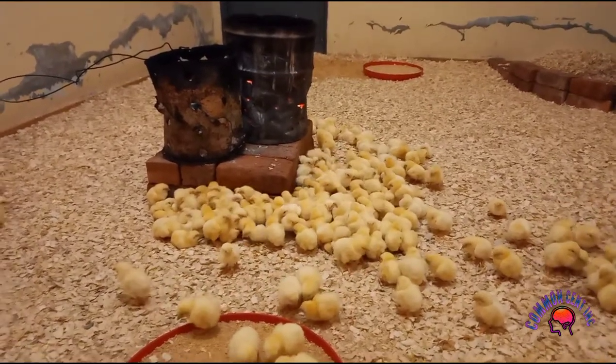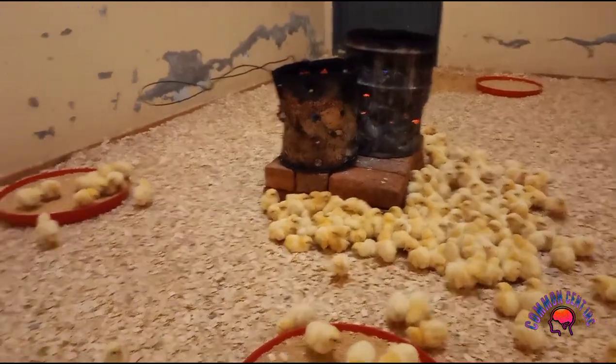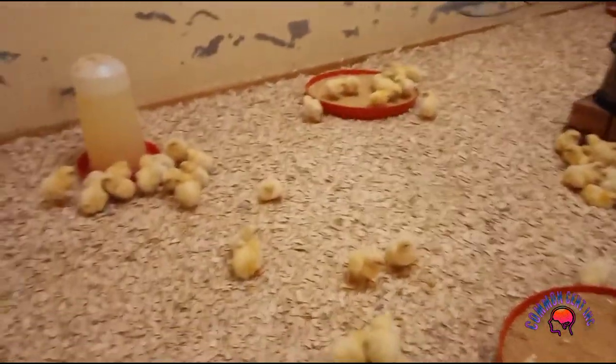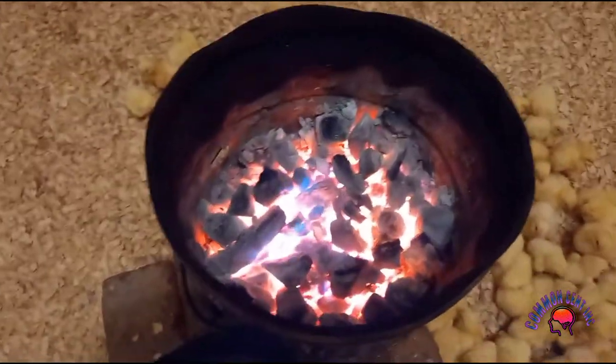We use coal — even firewood — you can still use them to set the fire there. Let me show you. You see, this is coal.